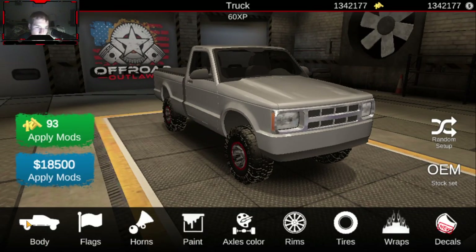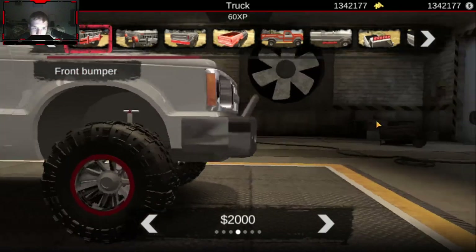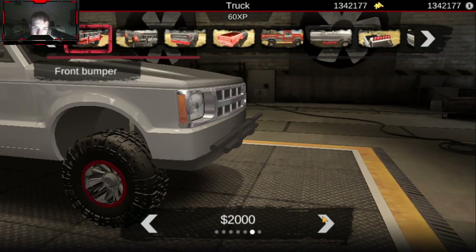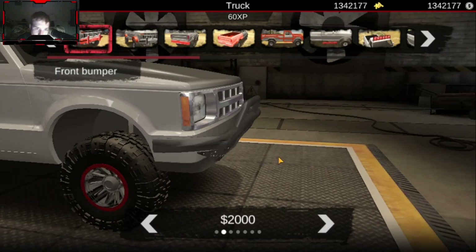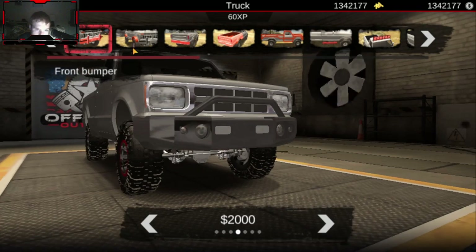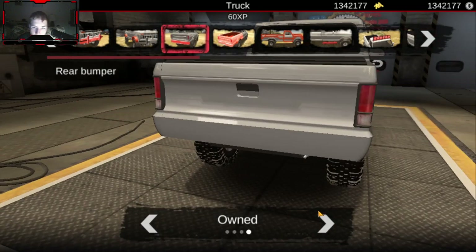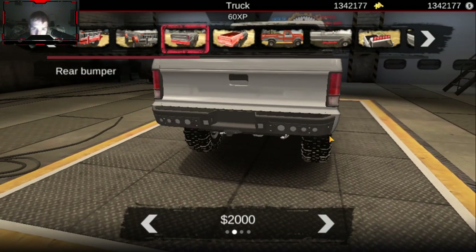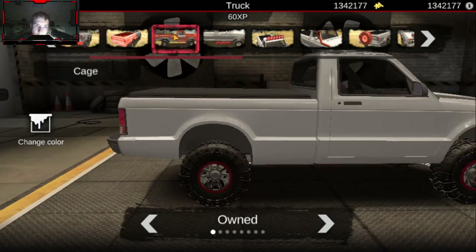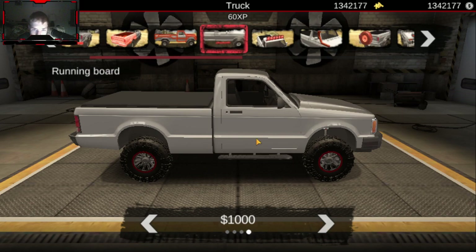Let's move on to bumpers, because a new bumper is really what this thing needs. We're going to do that one for the front, and for the rear I think we'll go with that one - because this truck has to be able to haul, and that one has a ball hitch connector. We'll just add those on there.